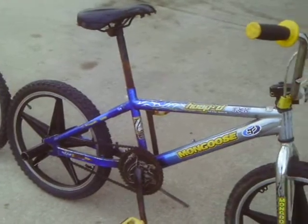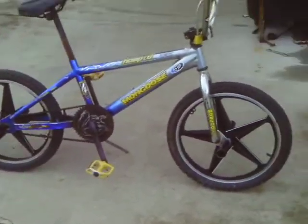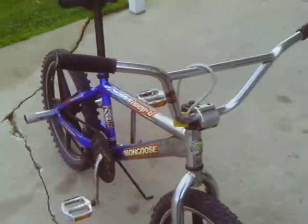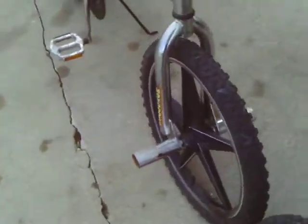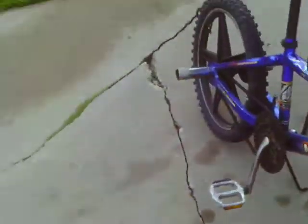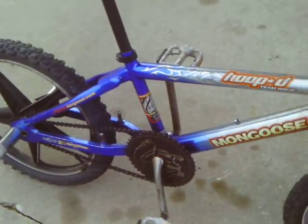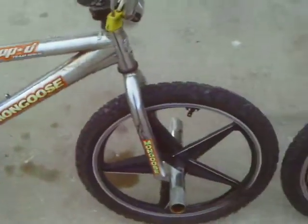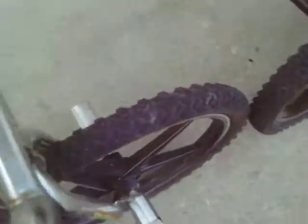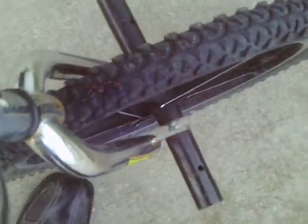I want to show you the other one because I wanted you to see how similar these two look. Here's the other one. It's got chrome handlebars, chrome forks, four chrome pegs, chrome crank arms, chrome pedals, five point star mags, same tires.